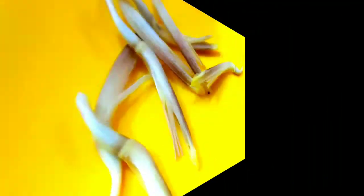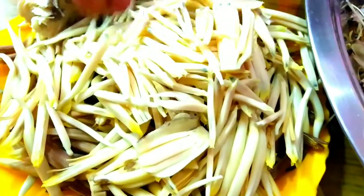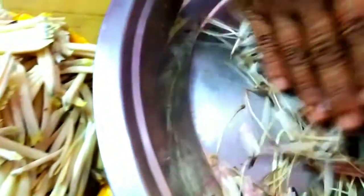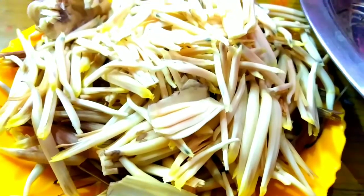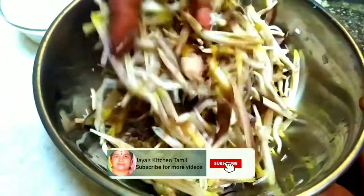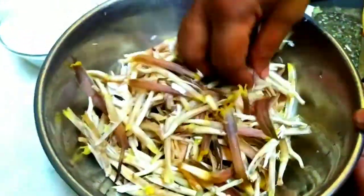I will clean it all. I will clean the tea and I will clean it all. Put it in a towel. We are going to clean the walap and make the walap. We are going to clean the walap.